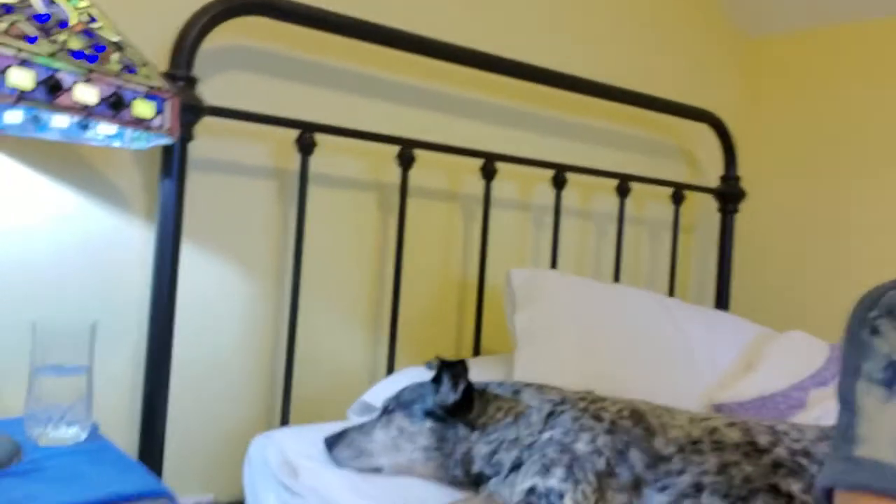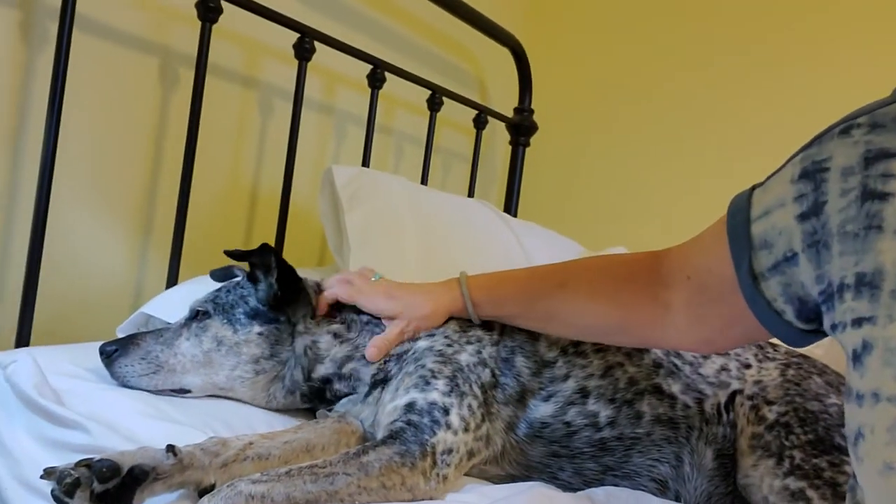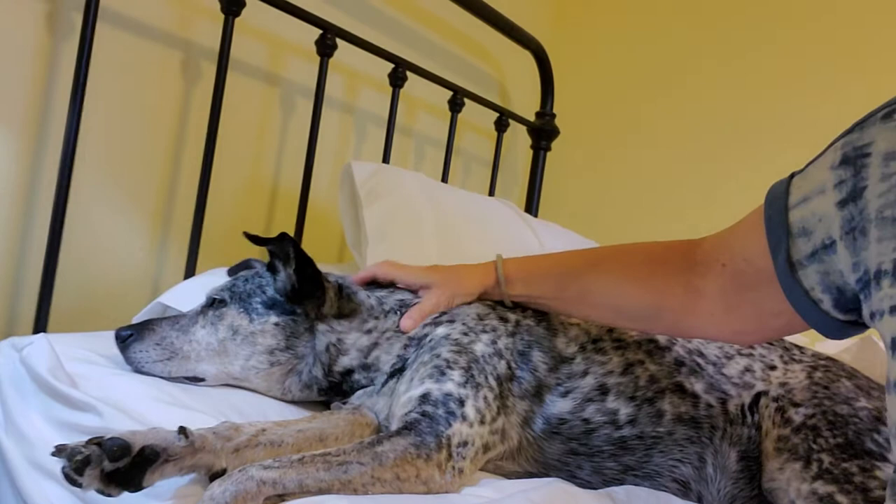Good morning Yarn Tubers! Welcome back to Wanderlust Crochet with Dana and Dewey. He's in a meeting, he's busy. I'm gonna have to pay him for this appearance, that's for sure.